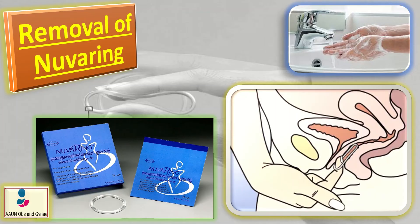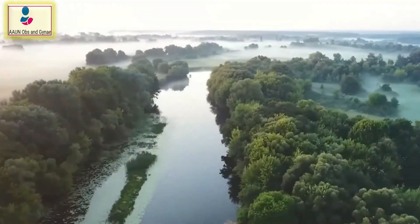Place the used NuvaRing in the foil pouch and throw it away in your household trash.